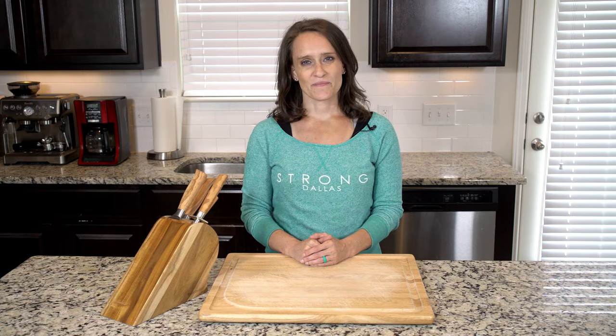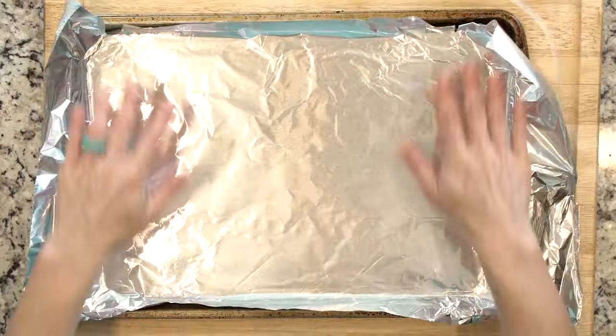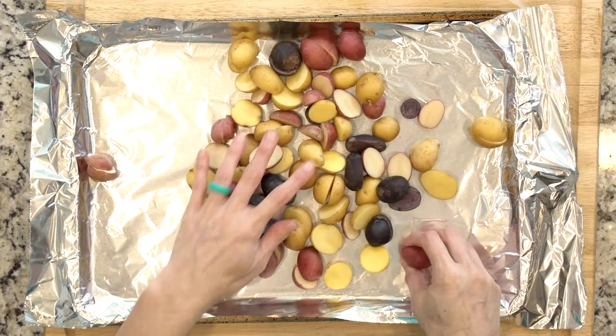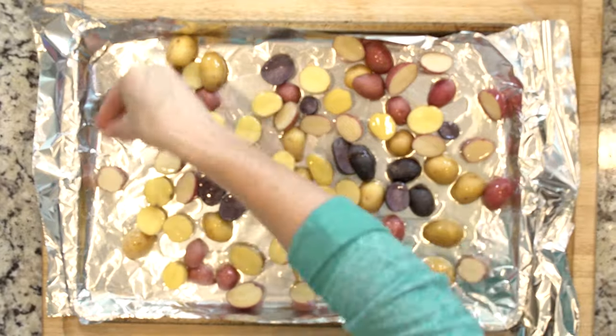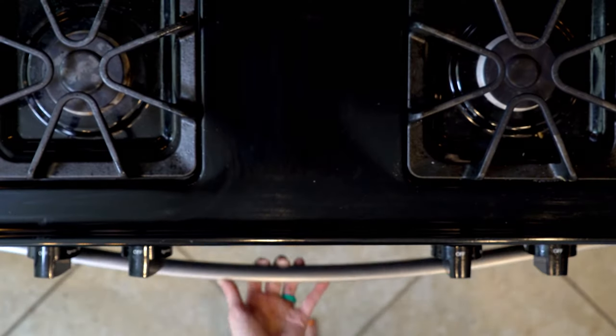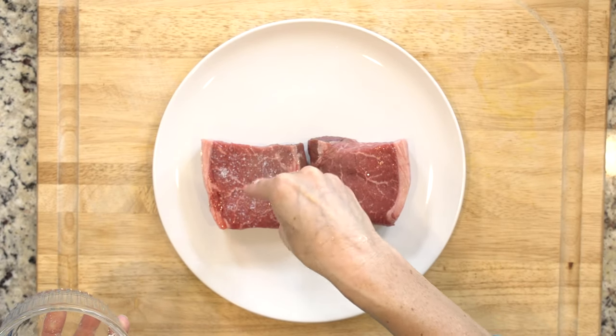Let's get cooking! Start by heating the oven to 425 and lining two baking sheets in foil. Spread the potatoes out on one baking sheet, drizzle with oil, and sprinkle with salt and pepper. Place the potatoes in the oven and roast for 20 minutes. While the potatoes are roasting, salt the steaks on both sides and let them sit for at least 10 minutes.